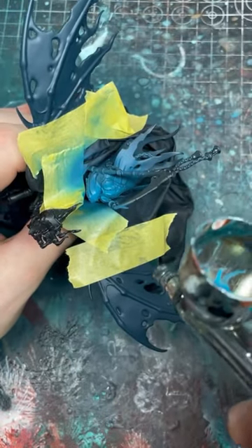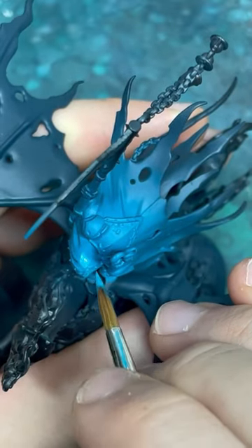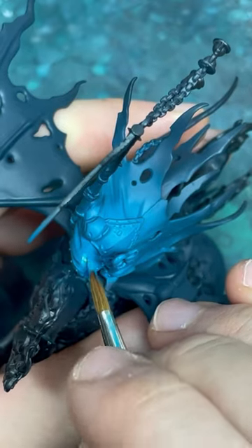I'm going to do a second zenithal using pure Sotek Green, and I'm doing this towards the front of the model. For my first brush highlight I'm going to do Sotek Green with a little bit of Gorse Blaster Green added in.